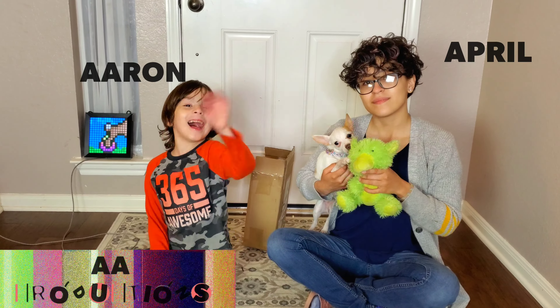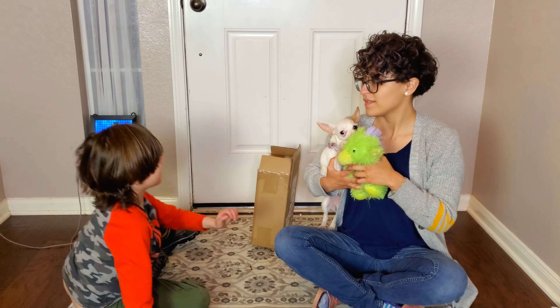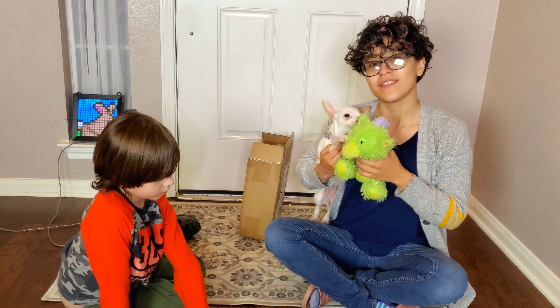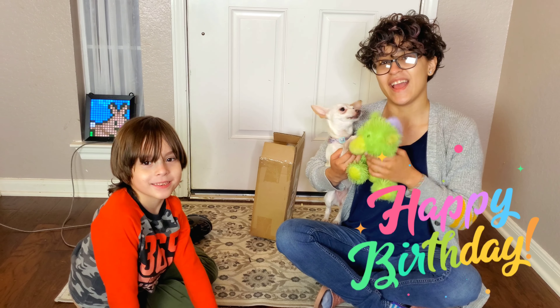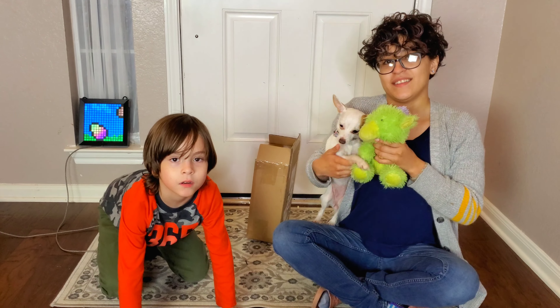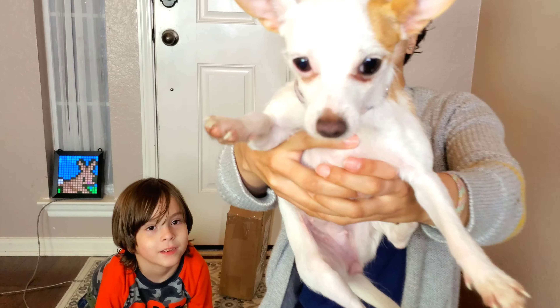Hi guys! So we're going to open an Easter inflatable, but just before we open it we want to wish a very special happy birthday to Phoenix! Happy birthday Phoenix! We know you're turning 6 today and we just wanted to say happy birthday! Happy birthday! Penny says happy birthday too!